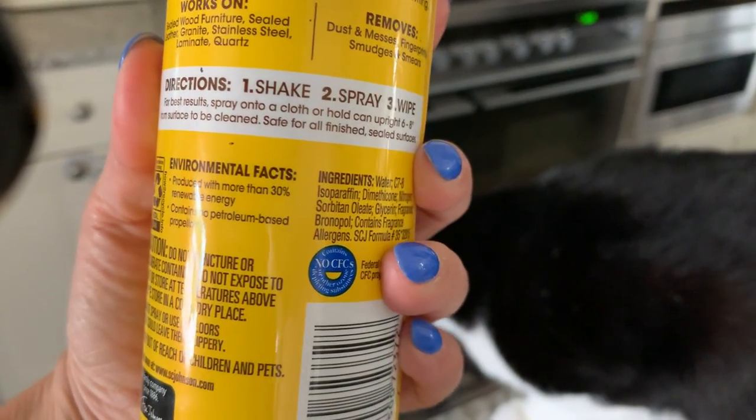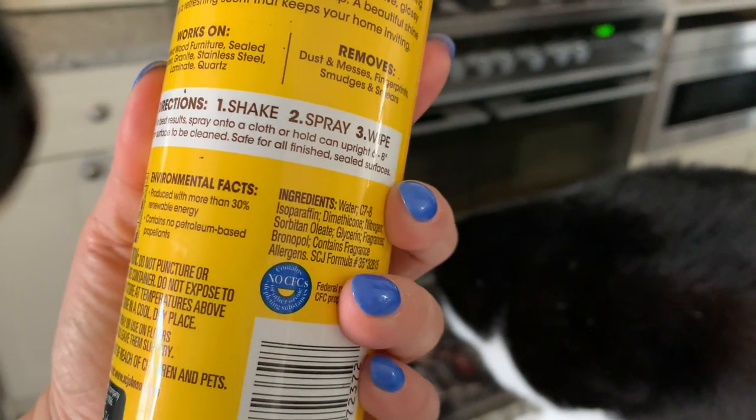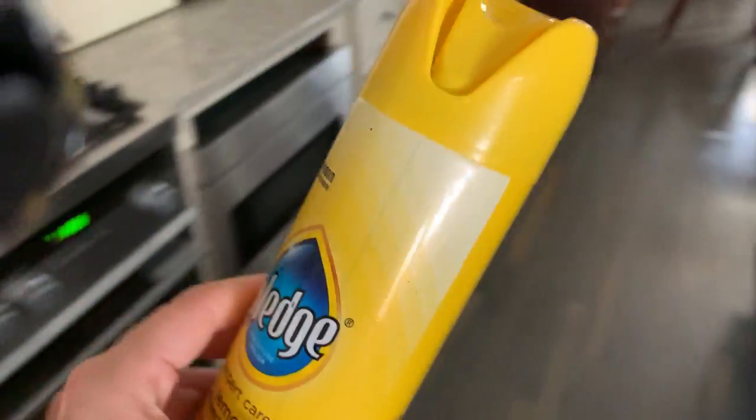Directions: shake, spray, and wipe. For best results, spray onto a cloth or hold the can upright from the surface to be cleaned. It's safe for all finished sealed surfaces.